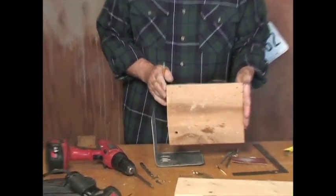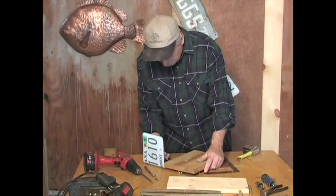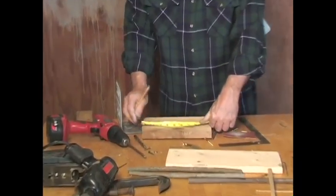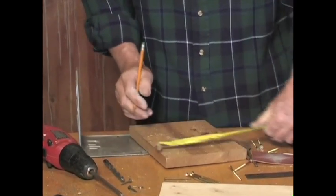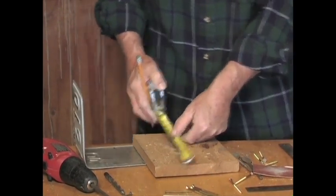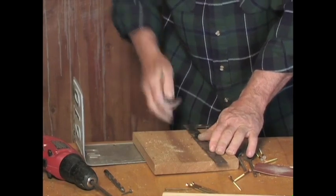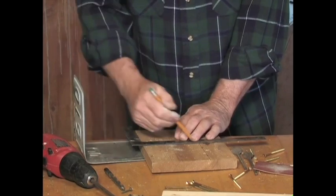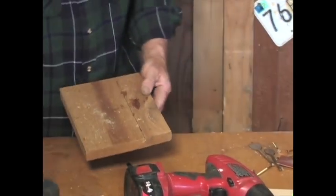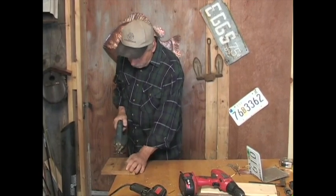I'm going to take a piece of cedar — a scrap piece I've had laying around. I'll measure from the front to the back, which gives me a reference line, then measure about five inches over here and five inches from the side. I want a piece of wood that's basically square. I'll connect a line between these two edges and one down the middle, to come up with two square pieces of wood. I'm going to cut them using a scroll saw — you can use a hand saw, coping saw, table saw, or miter saw, whatever you want.